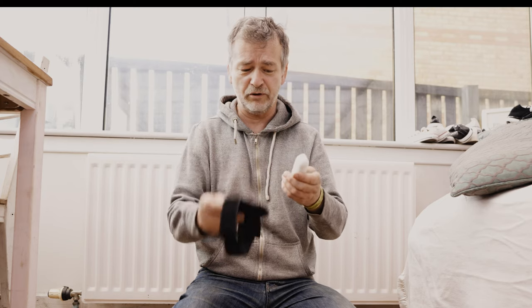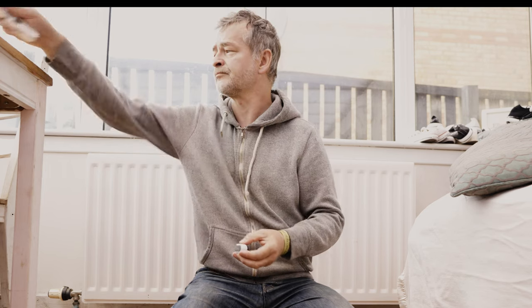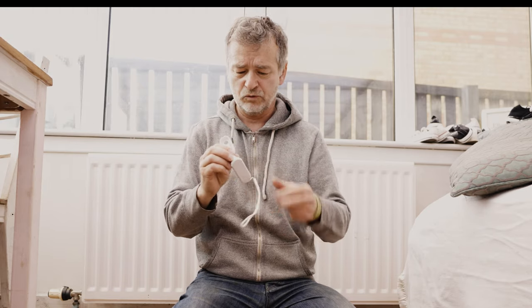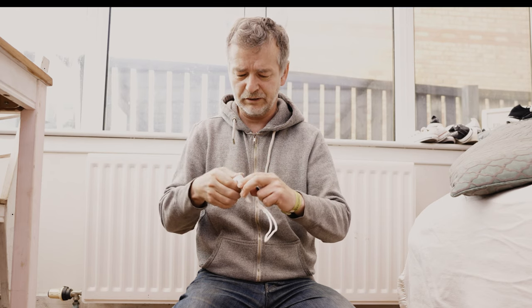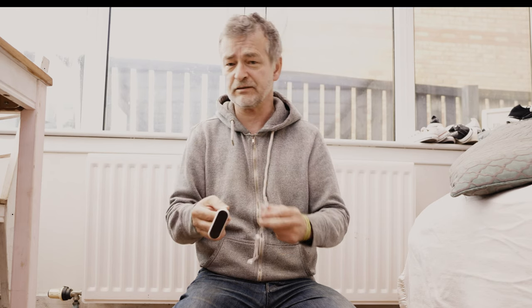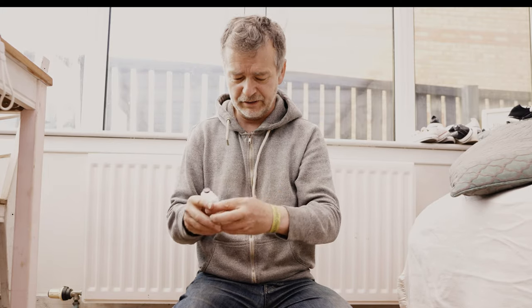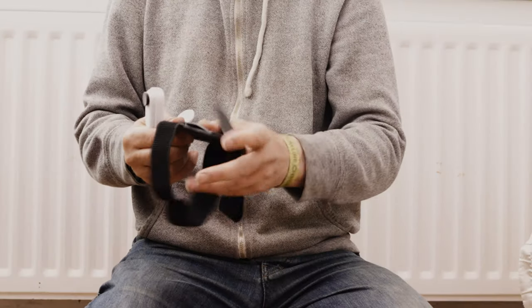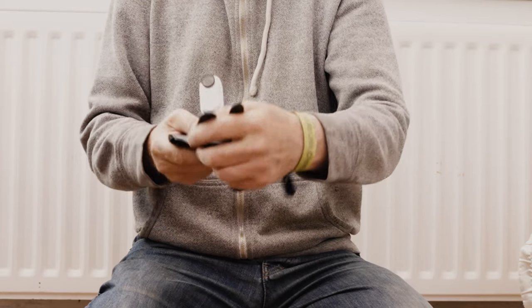Let me show you how it works. We take the Insta360 GO 2 out of its charging case, obviously. We get the pivot case — this is the pivot case. We slide the pivot case off like that. We take the Insta360 GO 2 out of its charging case, put it in our pivot case, then we get the pet mount.